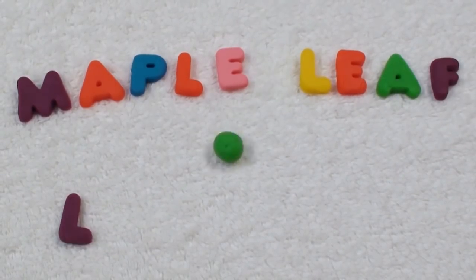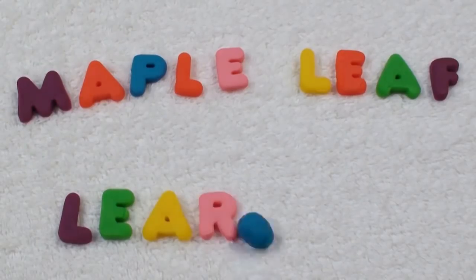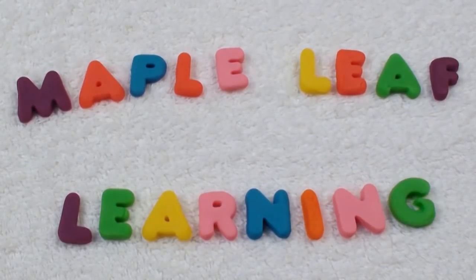Maple Leaf Learning. Hi guys! I hope you're happy today. If you subscribe, I'll be happy too! Yeah!